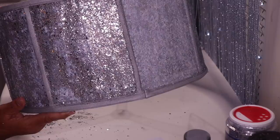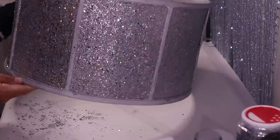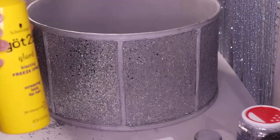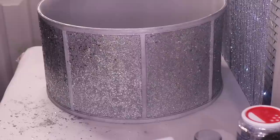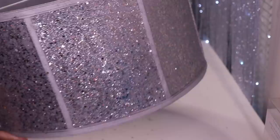I'm satisfied with the second layer, so I'm going to let this completely dry and come back to move on to the next step. All the glitter is completely dry and I'm happy with the way that looks — isn't it pretty? Now I'm going to take my Got2B hairspray and lock this glitter in place. I'll allow the hairspray to completely dry then come back and move on to the next step.